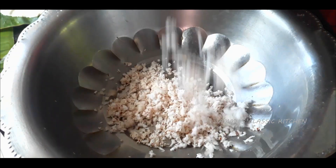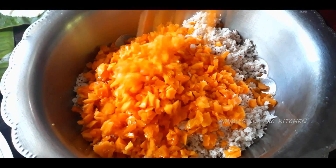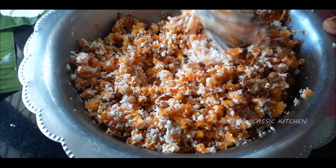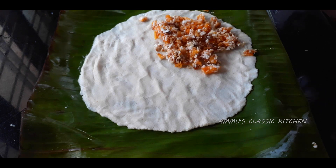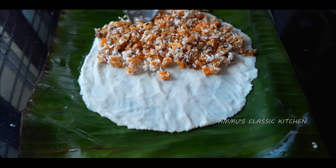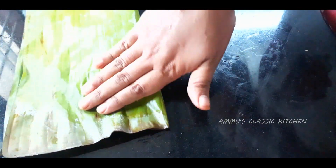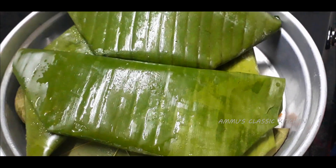If you want to use a small hand, you can use a small hand. You can also fold it to the left. You can press the same size. If you want to use a small hand on the back side, you can use a small hand. Let's take a look at the steamer.